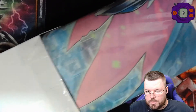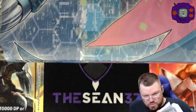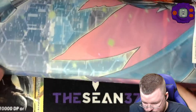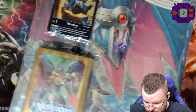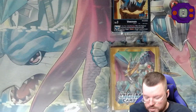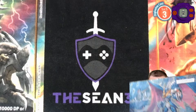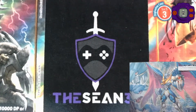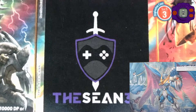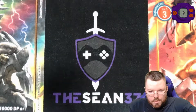Alright, out it comes. So there's a mat and then there should be two sets of cards, I believe. Let's see what we've got. There they are. And sleeves — I forgot about the sleeves. Very nice. The mat looks very cool. Let me just show it to you guys real quick. Very nice.